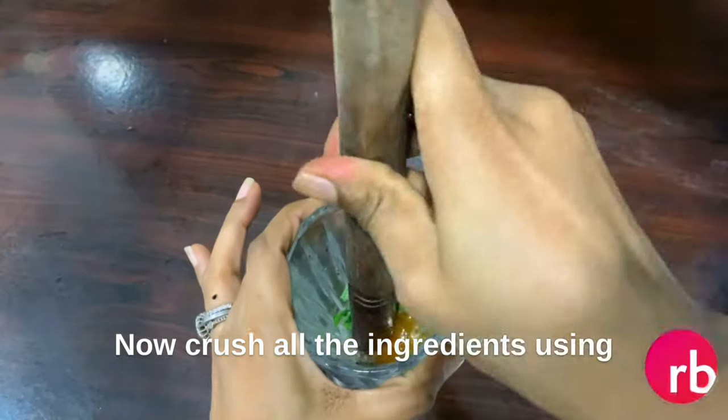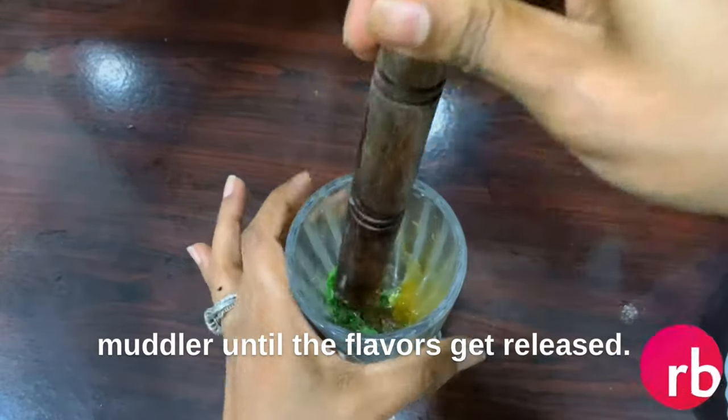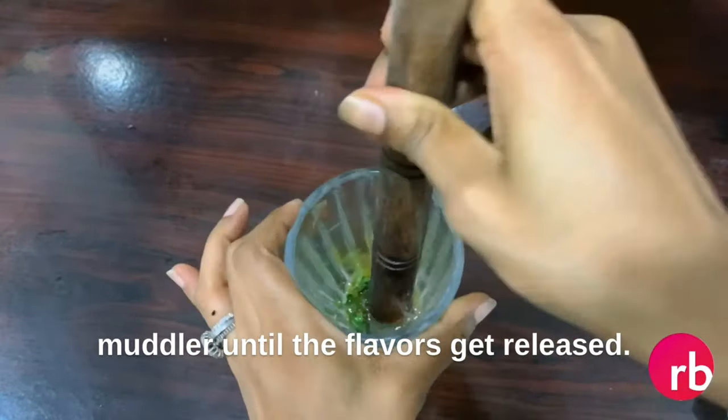Add two teaspoons of raw honey — you can use any honey, whatever you have. Then three-fourth teaspoon of salt. Now crush all the ingredients using a muddler until the flavors get released.